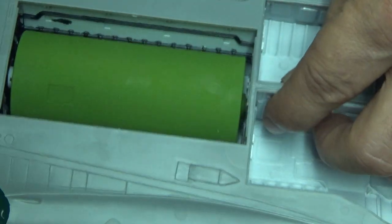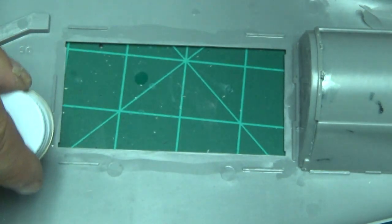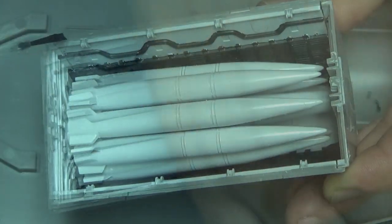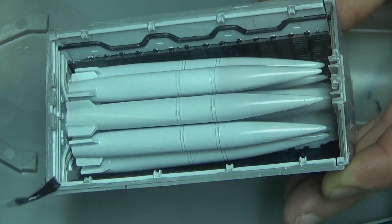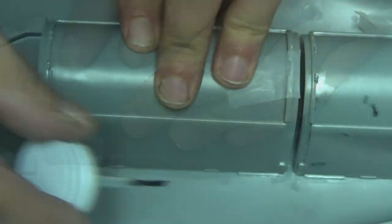Here we go — what are we putting in here? The final bay door. I thought I put it in before but I guess I didn't, so we're doing that now. There it is, it's in.